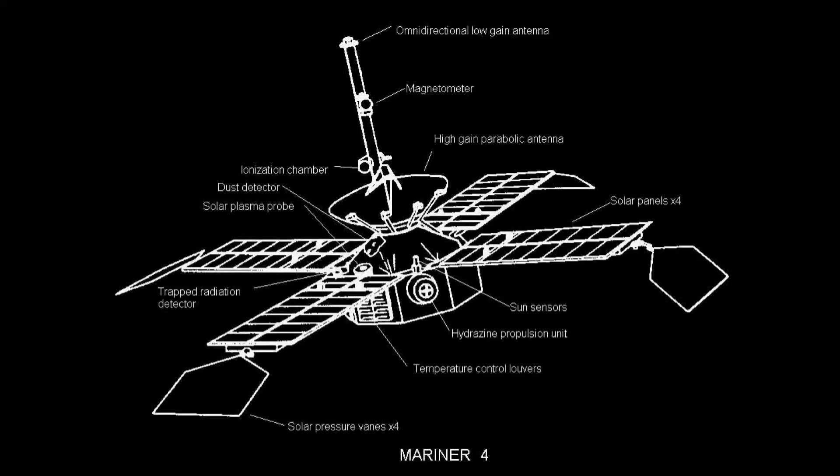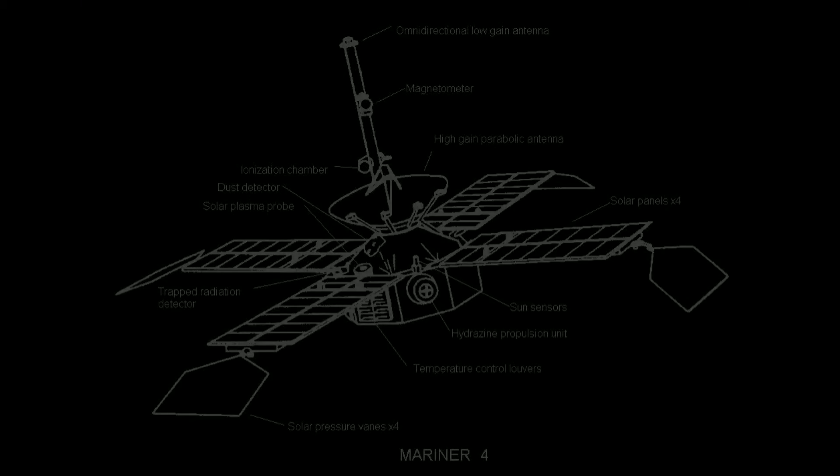Telecommunications equipment consisted of a dual S-band 7W triode, a 10W TWTA transmitter, and a single receiver which could send and receive data via the low and high-gain antennas at eight and one-third or 33 and one-third bits per second.